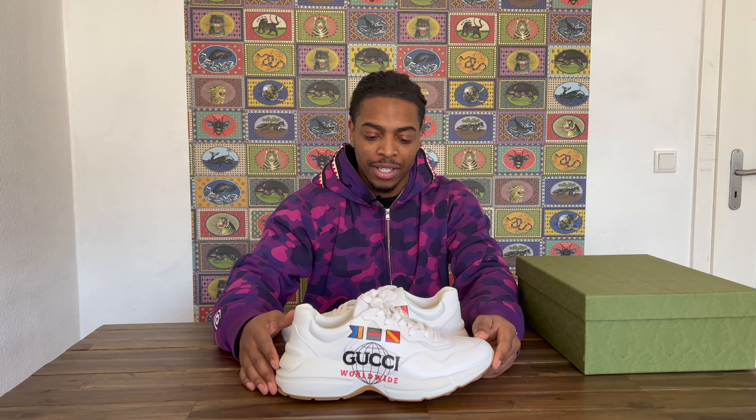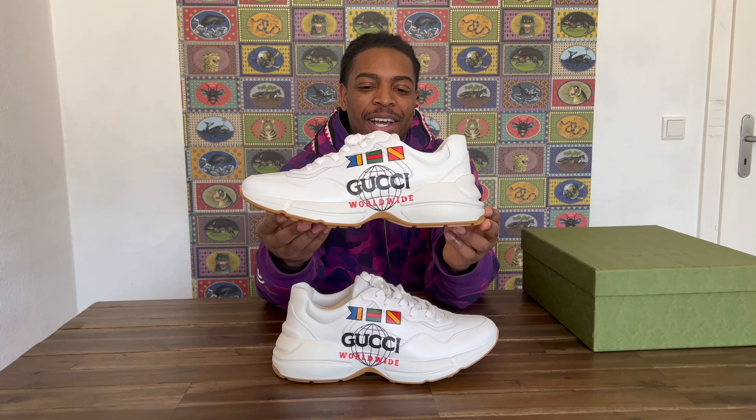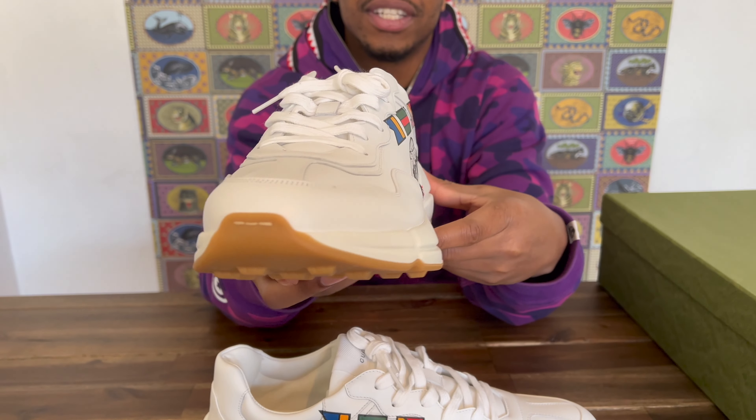Yeah, they're dad shoes, poppy shoes. Speaking of poppy — Champagne Papi, we know you're a big fan of the show, man. Drake, come through, we can do some reviews on some shoes. I know you like Nike. We can do some reviews on some Nikes, maybe some Off-Whites — R.I.P. Virgil. But yeah, let's get into the colorway. We got an all-white shoe, super super clean.